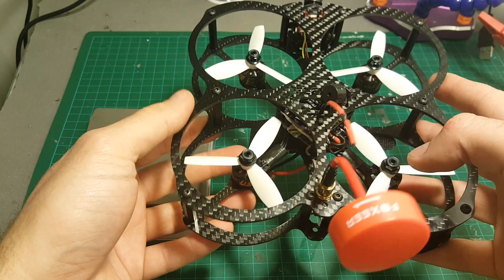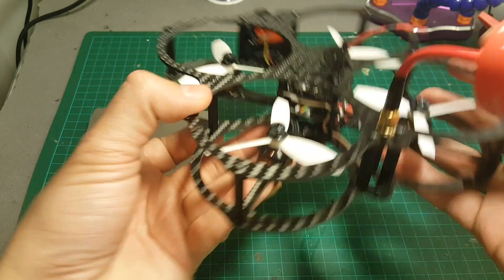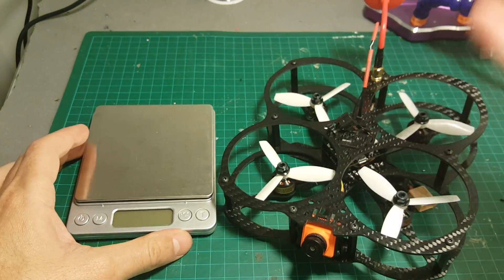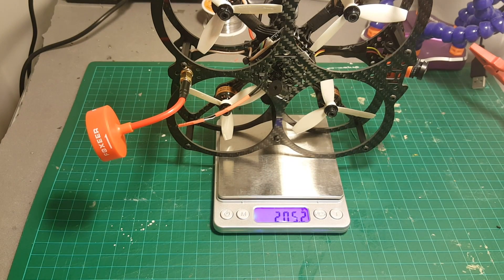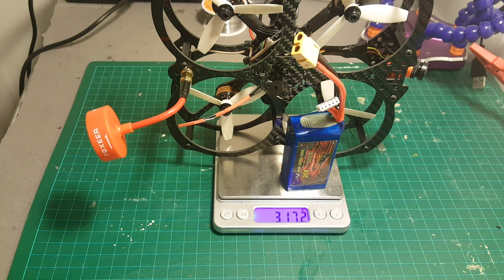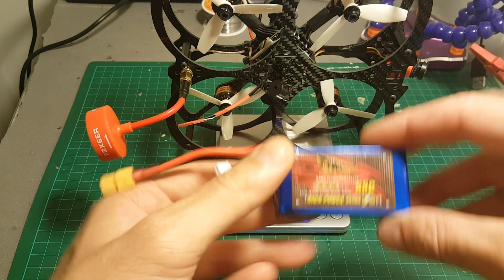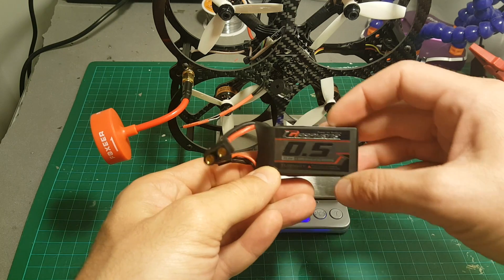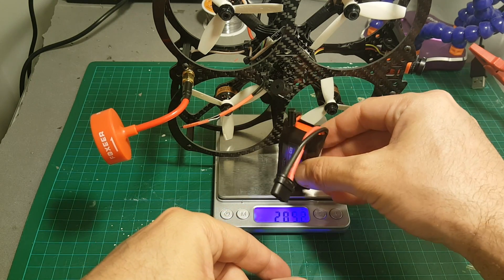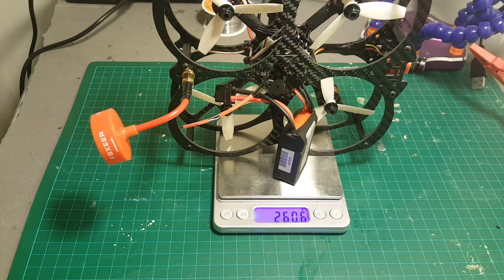Telemetry isn't a big issue for me, especially since we have the Betaflight OSD which I'll show you in a second. Let's quickly weigh it up: it weighs 205 grams without the battery. With a Dinogy 1000mAh battery it will be 317 grams, and with a TX 500mAh battery it will be 260 grams.